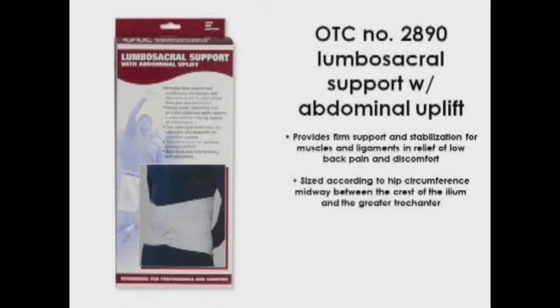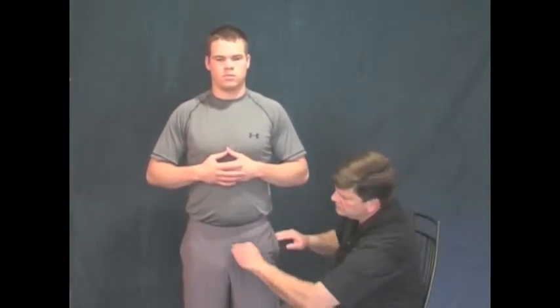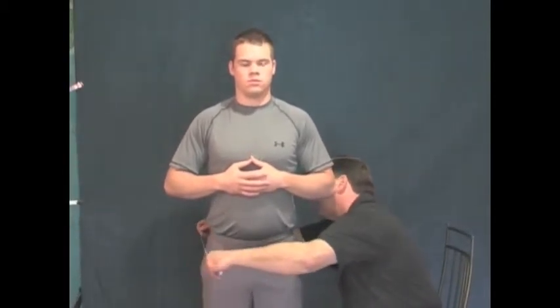Most lumbosacral supports are sized according to hip circumference midway between the crest of the hip bone, the ilium, and the greater trochanter. The trochanter is where the leg joins the hip. To locate, have the patient flex the hip and knee. The bony prominence of the greater trochanter can be easily felt where the hip flexes. Take a firm hip circumference measurement between that point and the crest of the ilium, making sure that the tape is not twisted and that it is level or parallel to the floor.